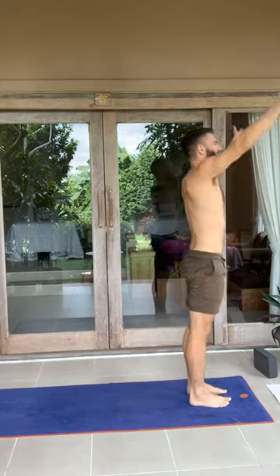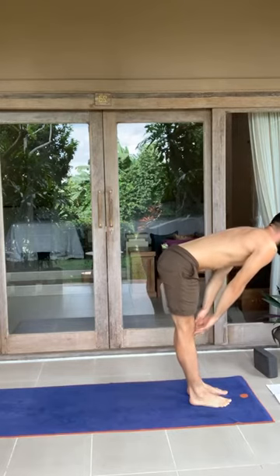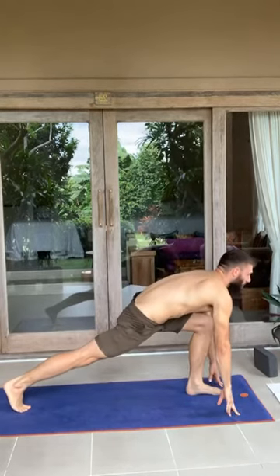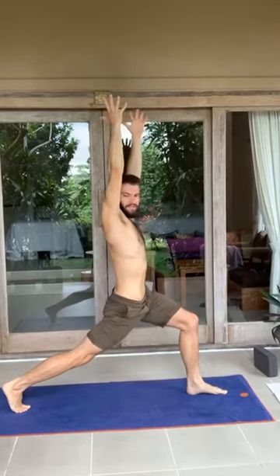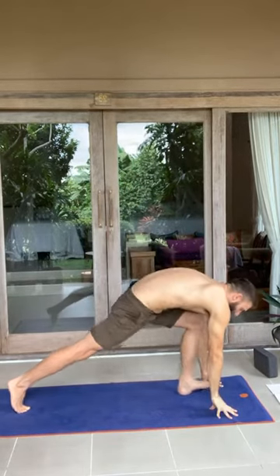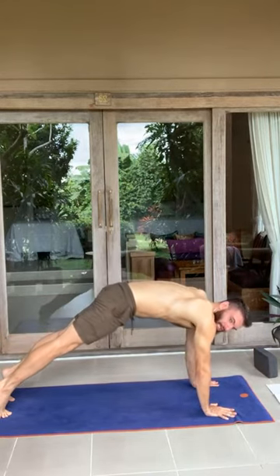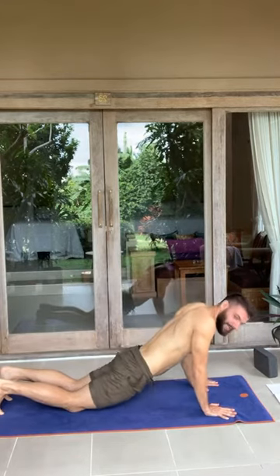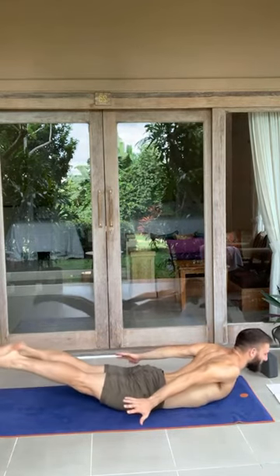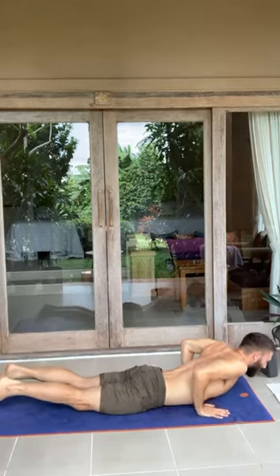Stay committed. Inhale, arms up. Exhale, forward fold. Inhale, halfway lift. Exhale, plant the hands, left foot back. Stay in your low lunge. Inhale, look forward, and swing up into your high lunge one more time. How does this feel different? Inhale here. Exhale, hands to the ground. Step back into your downward facing dog. One more time, rock forward and gently lower everything — knees, thighs, hips, belly, ribs. Inhale, look forward. Raise the palms. Float the feet off the ground. Hold for just a moment. On the exhale, plant the hands. Come back into your downward facing dog.